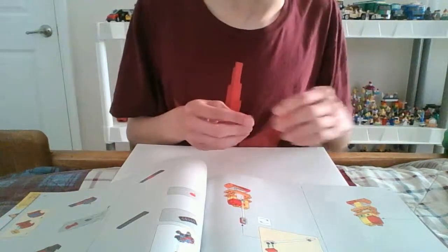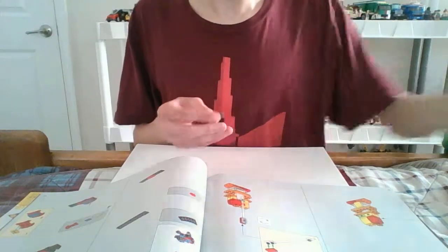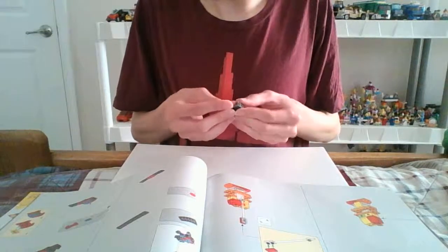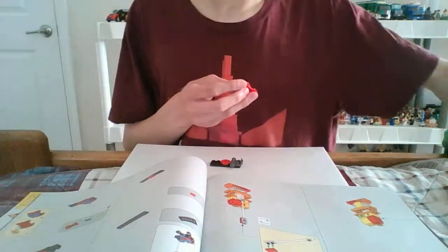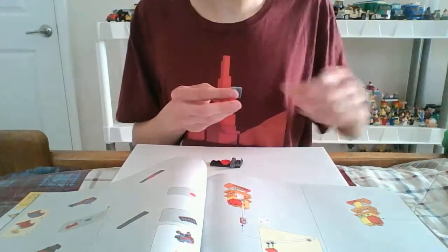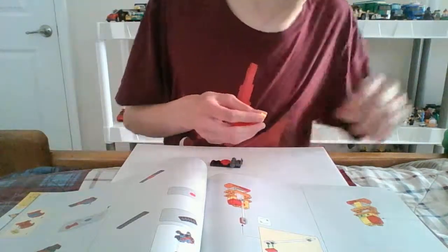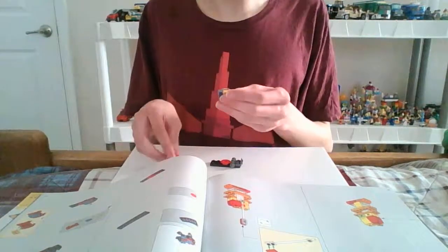Alright, there we go. Now let's use this piece and then this piece. Another yellow — or which one? Okay, yeah this is yellow, because I thought it was the yellow-orange type of piece. But nope.